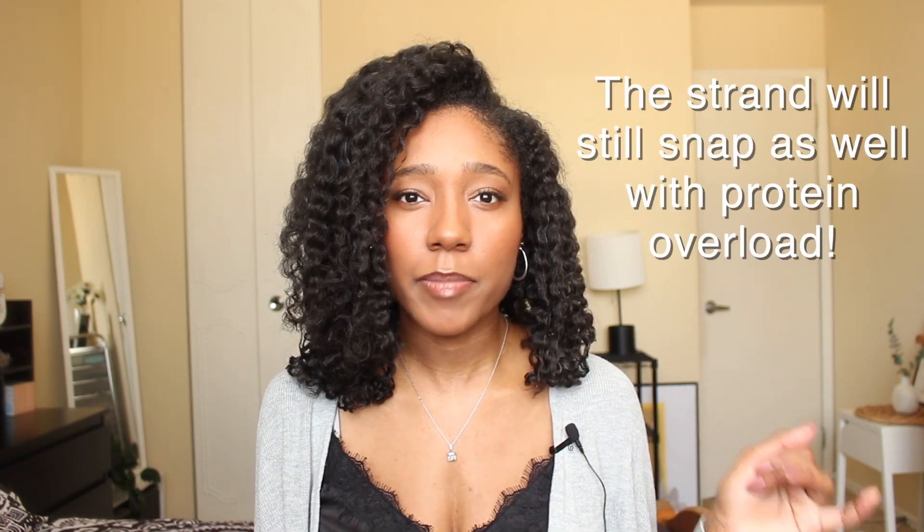On the opposite end, if you have protein overload, your hair won't stretch very much — it will be stronger but won't have as much bounce to it. You want a perfect balance between the stretch and the strength of the strand. That's pretty much how you find out if you are protein moisture balanced.